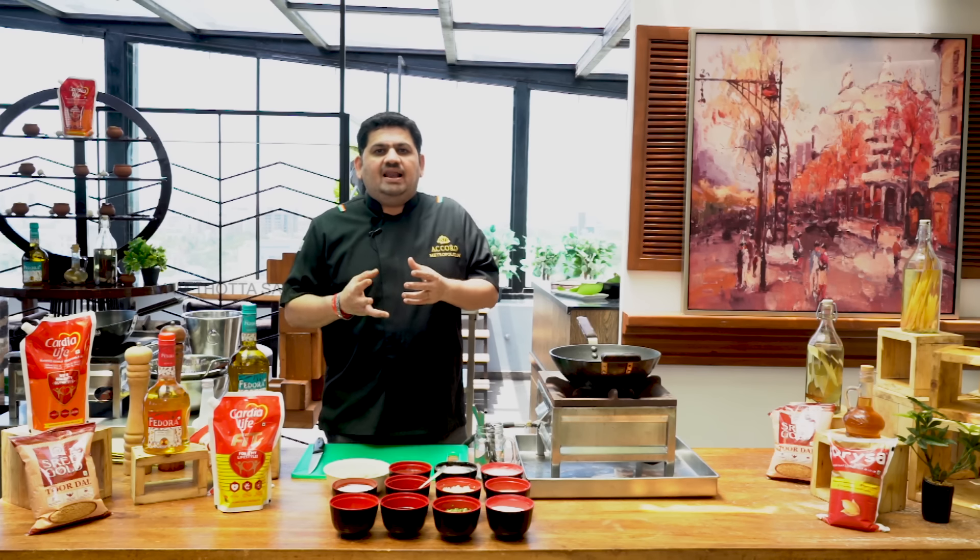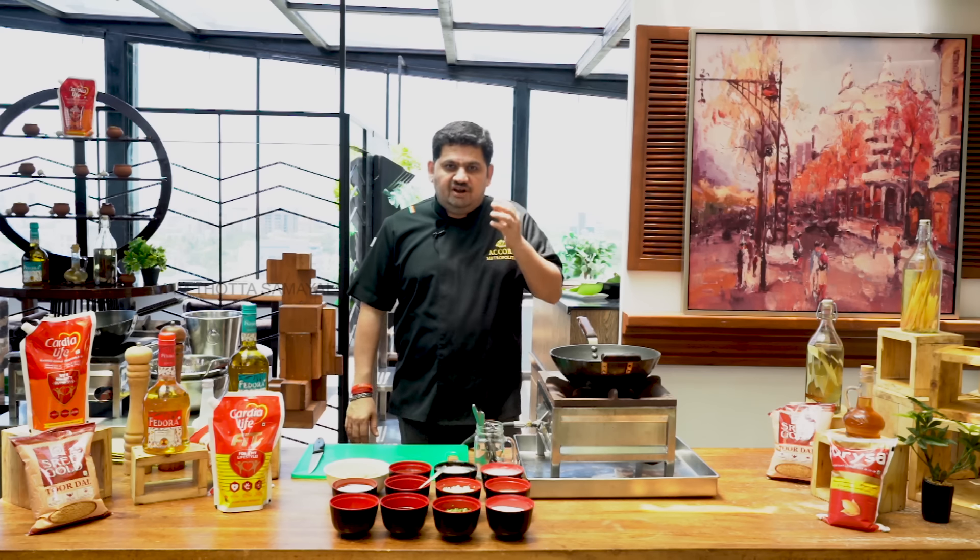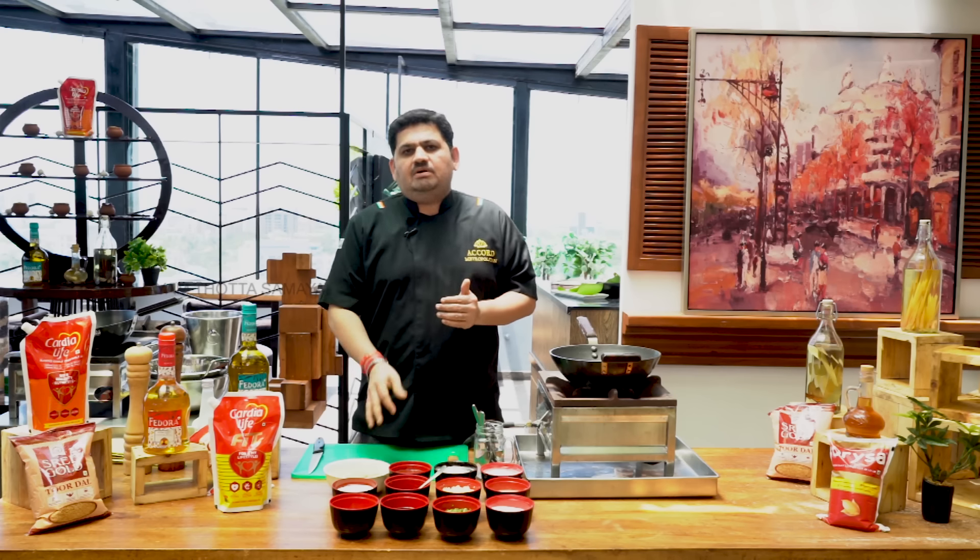If you eat in the wheat, it will be very good. If you eat in the restaurant, it will be very good. If you eat at home, you will be able to achieve 80% of that.